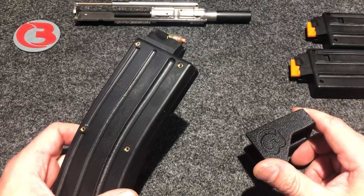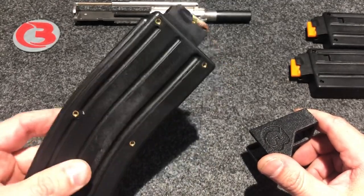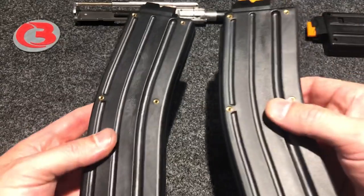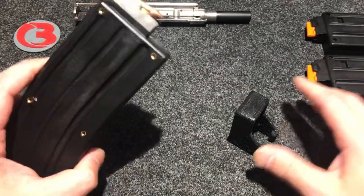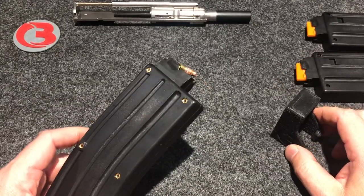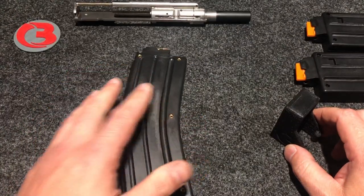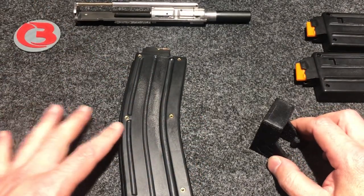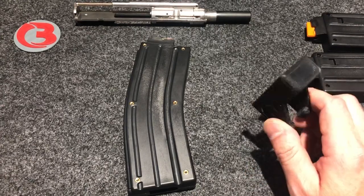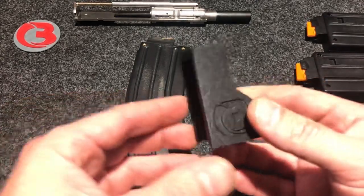I've read that people had trouble getting more than 20 rounds in these mags — and this was really simple, I got all 25 rounds in there. These mags have not been broken in yet, straight out of the package. You will start feeling friction around the 15th round, a little more around the 20th round, and the last five can be a little difficult by hand. But this loader definitely makes it a lot easier and simpler.